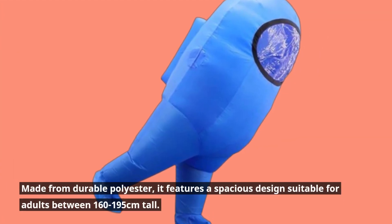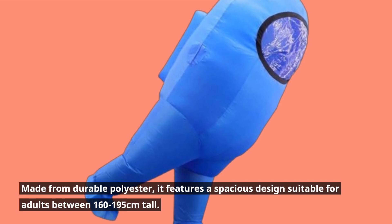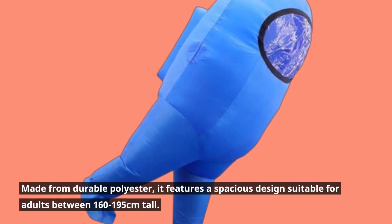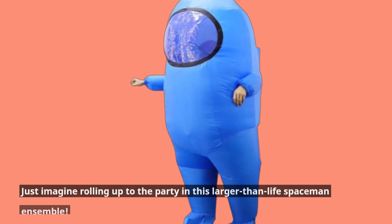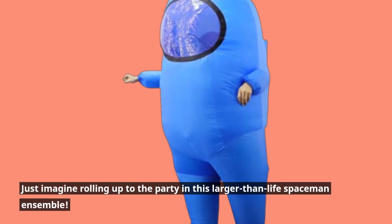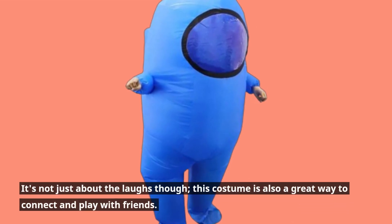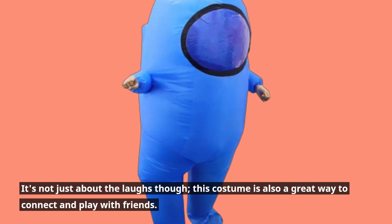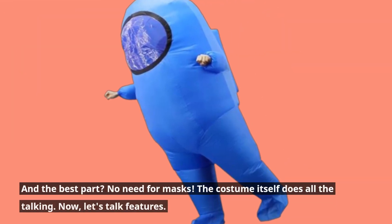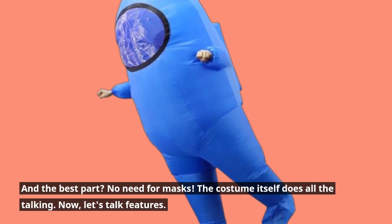Made from durable polyester, it features a spacious design suitable for adults between 160–195 cm tall. Just imagine rolling up to the party in this larger-than-life spaceman ensemble. It's not just about the laughs though — this costume is also a great way to connect and play with friends. And the best part? No need for masks. The costume itself does all the talking.